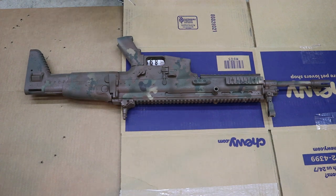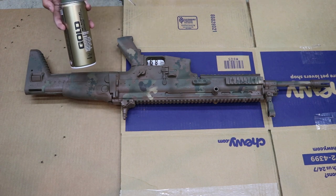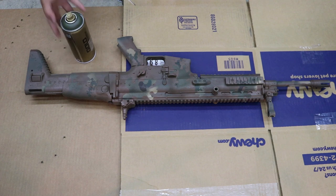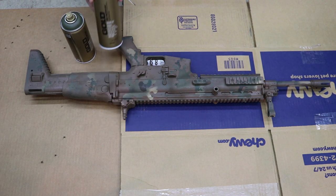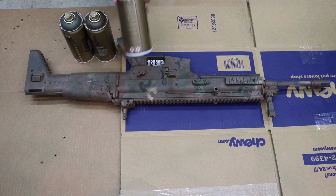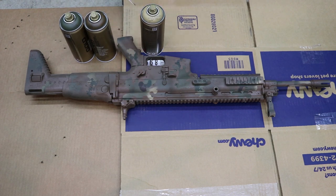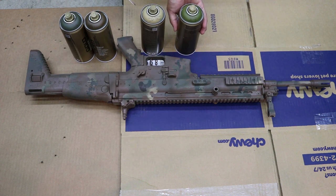The paints we are using today are from Montana Gold. The colors used today are NATO green, mushroom for our brown, duck season for our tan, and olive green for another shade of green.